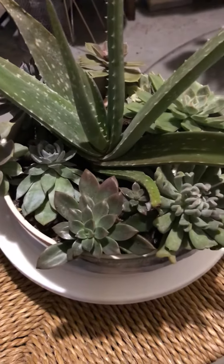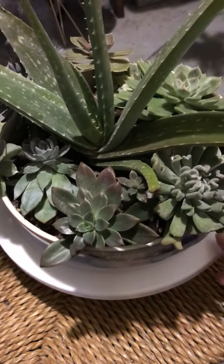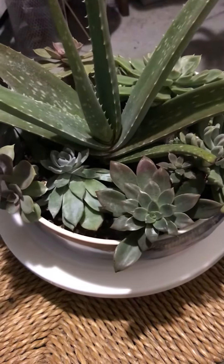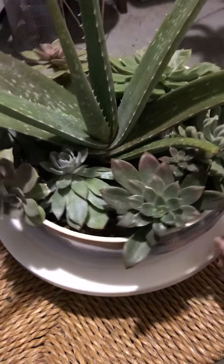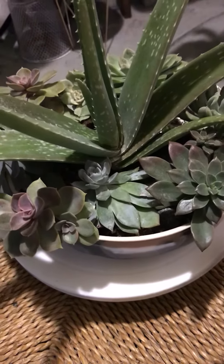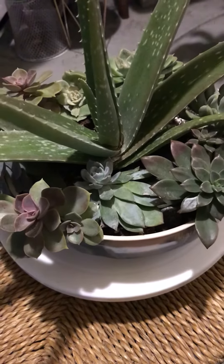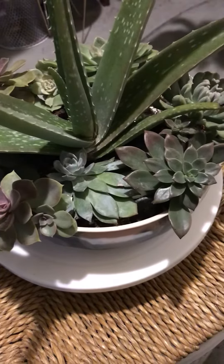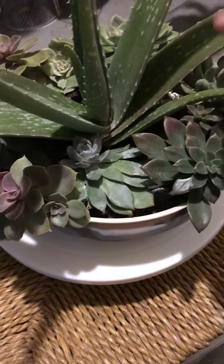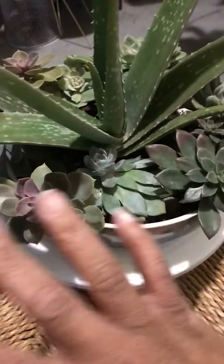Hey y'all, this is your girl Nikki and I am back with another video. I just wanted to come and show you the improvement on this echeveria flower arrangement that I made. I noticed there were some ants in the soil about two weeks ago — they were probably looking for a place to hide out for the winter and feed off my aloe vera and the other plants.